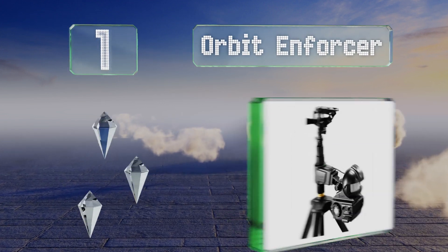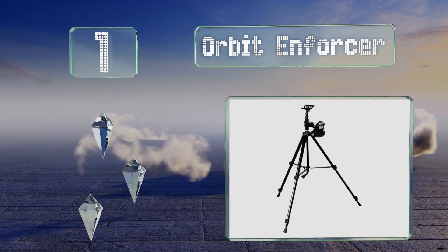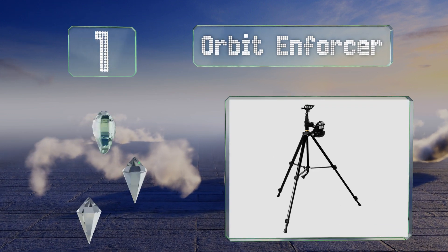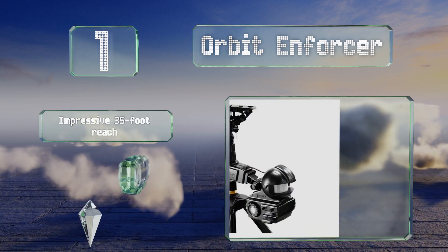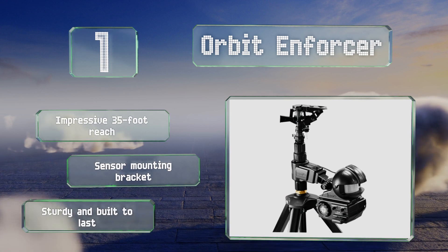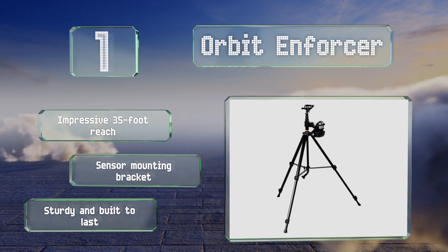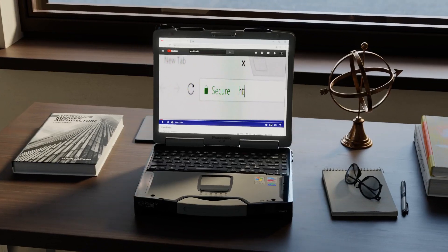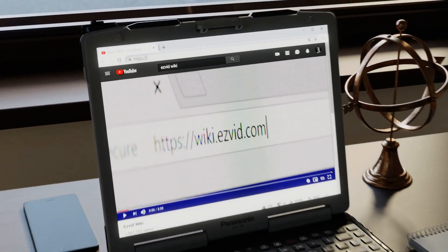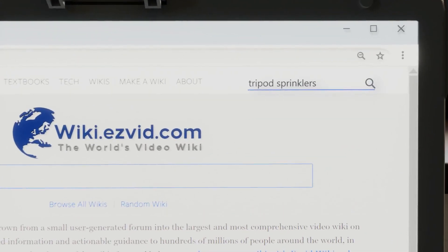Coming in at number one, the Orbit Enforcer can detect the level of light present, so you can conveniently program it to run during the day or at night based on your preference. It can also emit sounds to keep away pests like deer, rabbits, and squirrels. It boasts an impressive 35-foot reach, a sensor mounting bracket, and is sturdy and built to last.